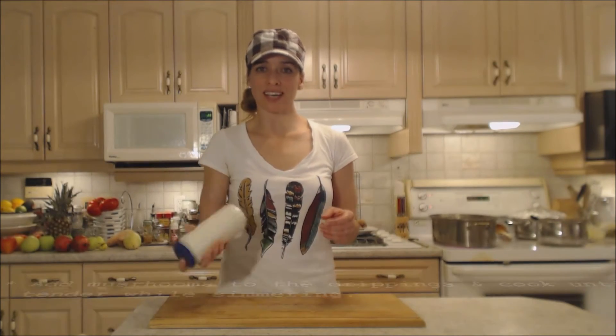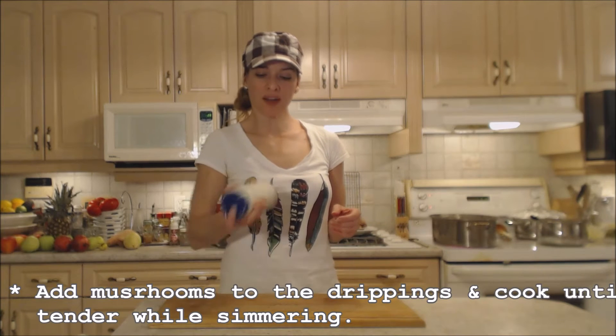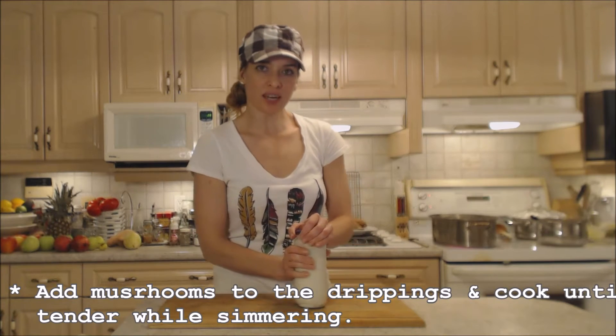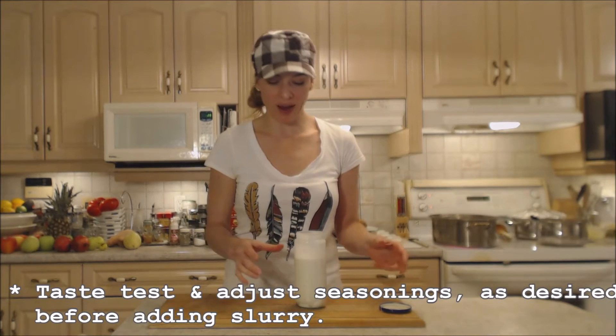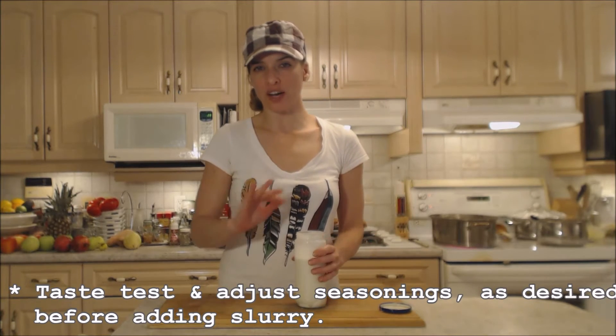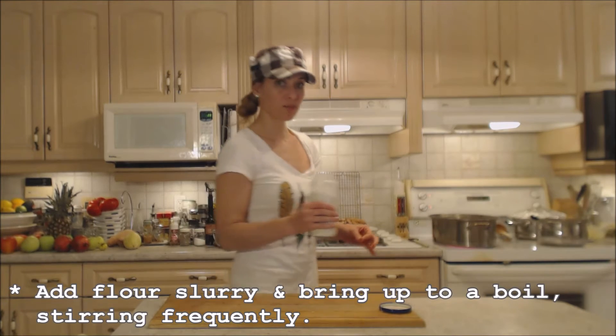My mushrooms are nice and tender and I'm going to pour in my slurry now. Once I bring this back up to a boil it's going to get to its maximum thickening power, and I'm going to let that flour cook out for just a couple of minutes after it comes to a boil.